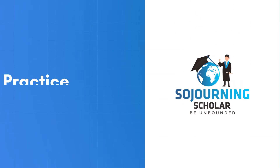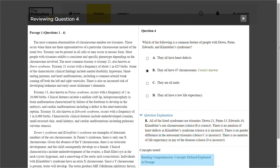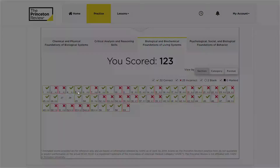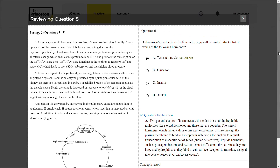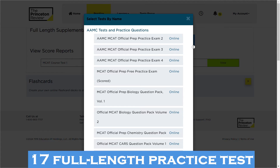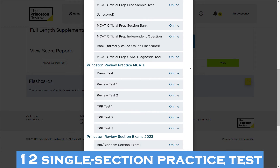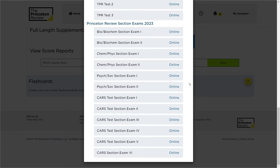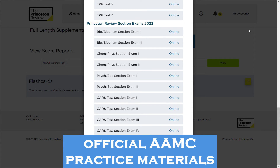In terms of practice material quality, the Princeton Review's online MCAT platform — accessible with any MCAT course — provides over 2,500 MCAT practice questions backed with detailed text-based answer explanations. While these are unofficial MCAT practice questions, meaning they were not designed by the AAMC creators of the MCAT exam, we found them to be similar in structure to official MCAT questions. Students also receive 17 full-length self-paced MCAT practice tests and 12 single-section practice tests, as well as several diagnostic exams throughout the platform, plus access to official AAMC practice materials.